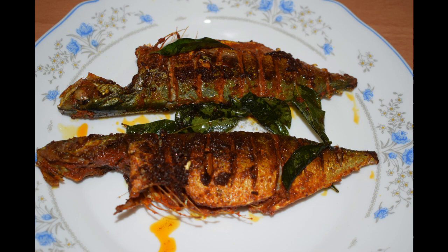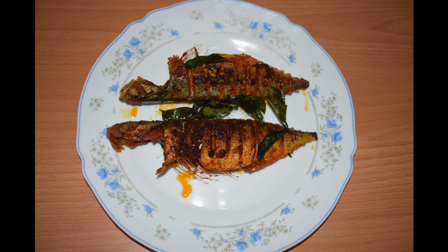Hi friends, welcome back to Mangalurian Taste Buds by Asha. Today I will show you Bangdaya Fry, or Bangudaya, or Mackerel, whatever it is called as. In Konkani we say Basli Masli. Being a Mangalurian and hailing from the coastal belt, my food inclinations are very obvious. Like millions of people belonging to the coastal region, fish is an integral part of our food habit.